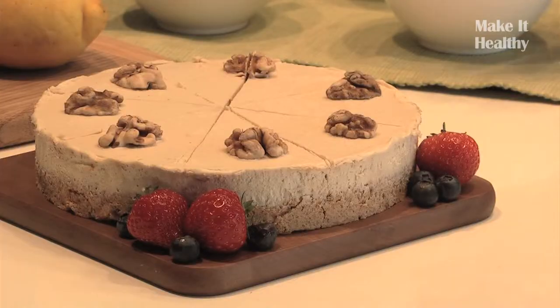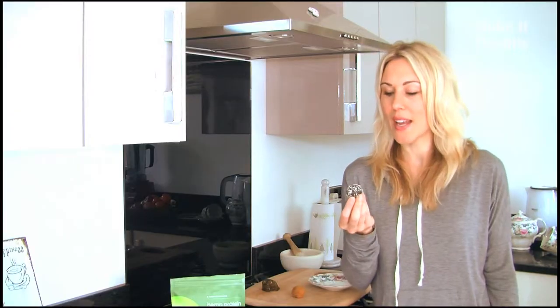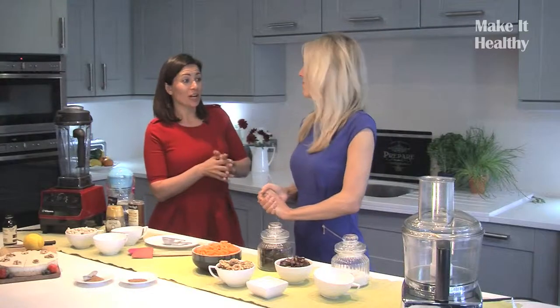Chocolate. A carrot cake. A delicious nibble which packs a healthy punch. A healthy alternative to a cake. Right, let's do it shall we?